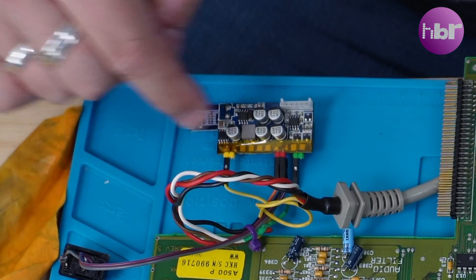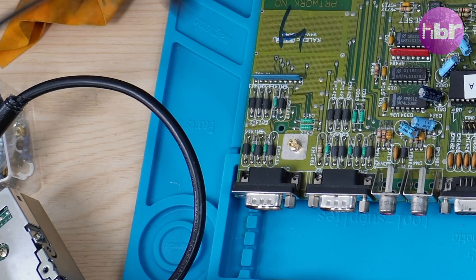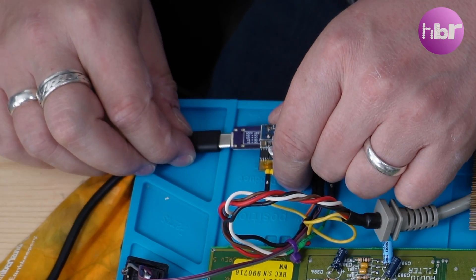Let's see if we can actually get this to power my bench Amiga 500 — work in progress, by the way.